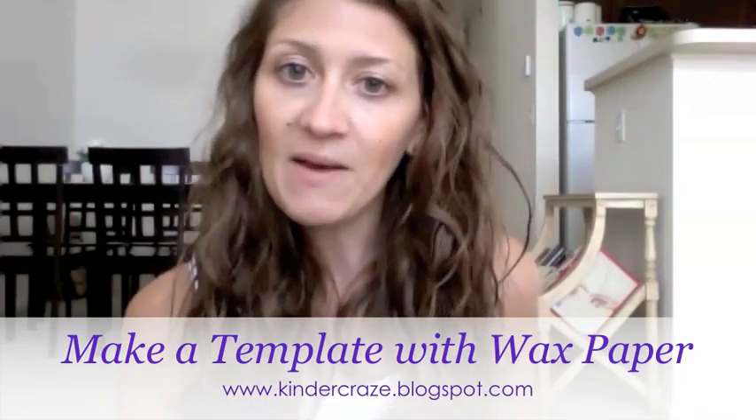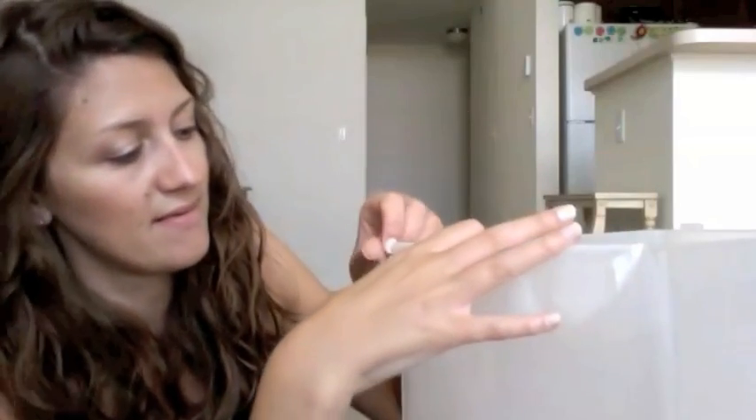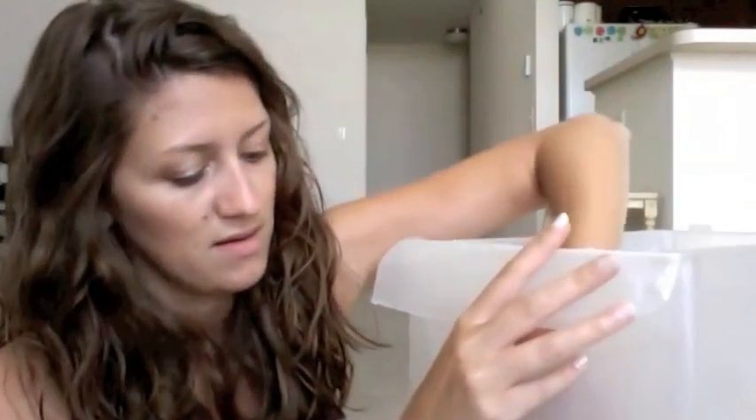All you need is wax paper to get this template created. You're going to take a piece of wax paper — I pre-cut mine to the front width of the drawer. Just take the paper, slide it into place, and I'm going to grab a little bit of tape. I push the paper all the way down so it's flush with the bottom, and I put some tape across the top to hold it in place. The wax paper is very slippery and loves to slide, so this will help stop that.